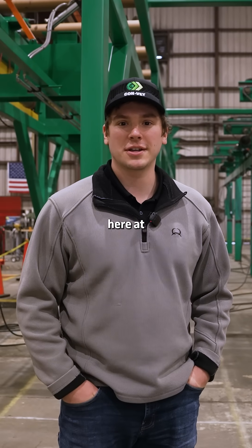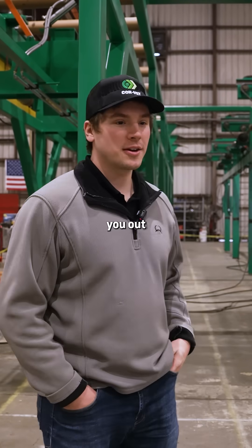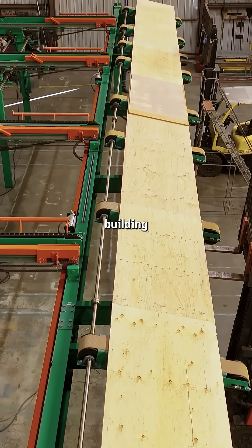I'm Jake Lercy, a product manager here at Convey. I wanted to quickly take you out to the shop and show you some of the equipment we're building.